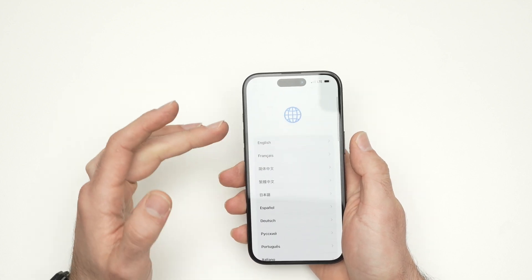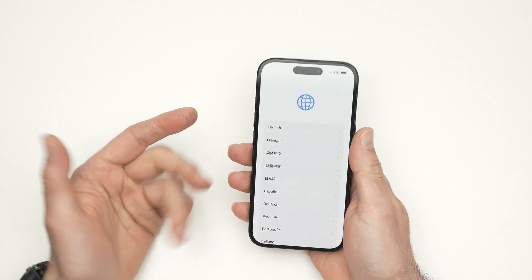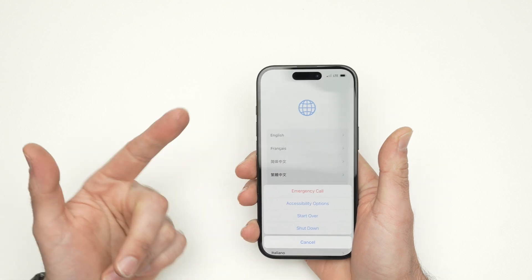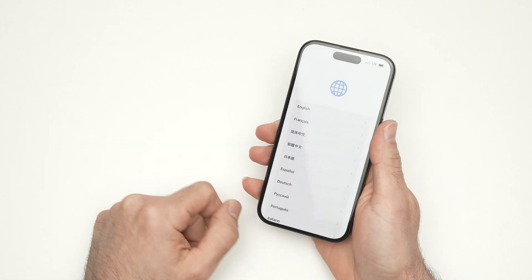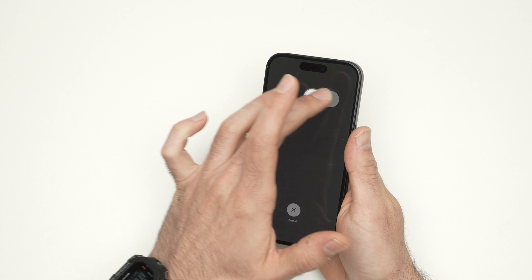Since the screen is on and you may not want the battery to drain, simply press the power button for about a second until you see the options, then click Shut Down and slide to power off.